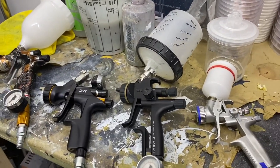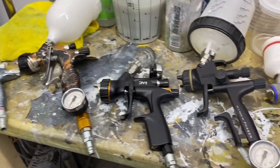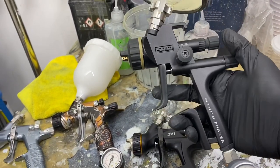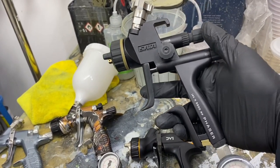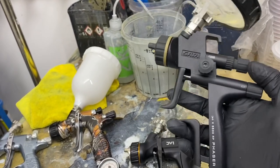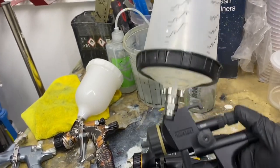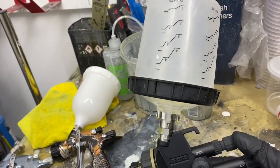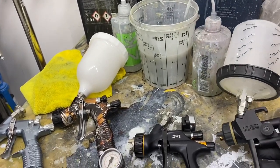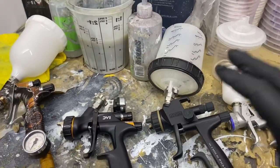You probably won't need it in the future — it's just something we use. These other guns are a conventional size. This one is my Sata Jet — this is the new Phaser, the X5500RP. Now this looks a bit different to normal spray guns in its design, and it's got a slightly different pot on the top from what you're used to seeing. This is what I use for clear coat — if you're not familiar with that term, that's lacquer.